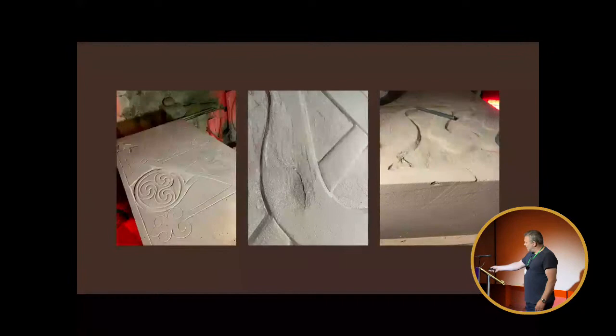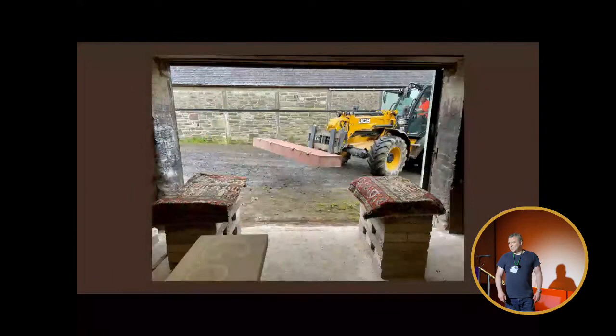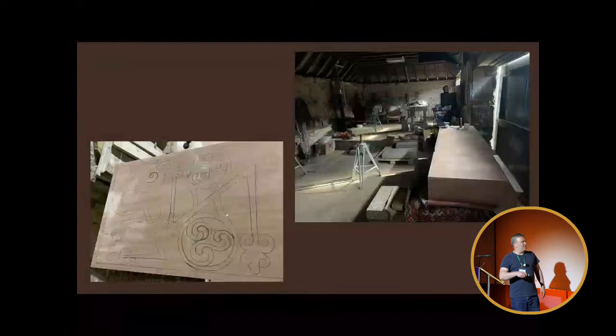People imagine that I go to a quarry and say, oh yes, I'll take that one — but that's not the way it works. Very few quarries are able to produce stone at this sort of size that's good from one end to the other, and they'd much rather chop it up into smaller bits and sell it. So I soldiered on for a while and then realised I had to let it go. That stone went back to the quarry. This is the second stone being brought in by JCB to my workshop in Angus, and this is me drawing on it.